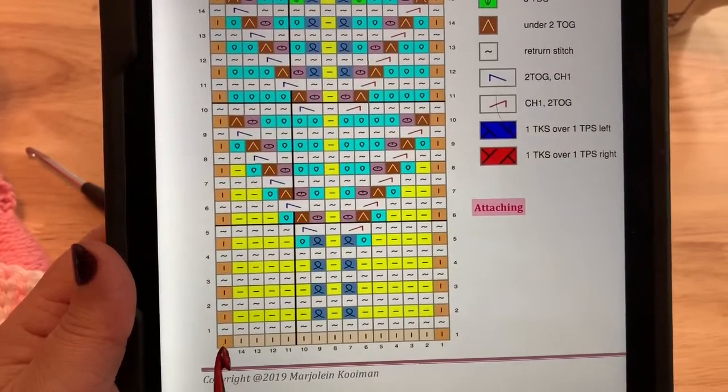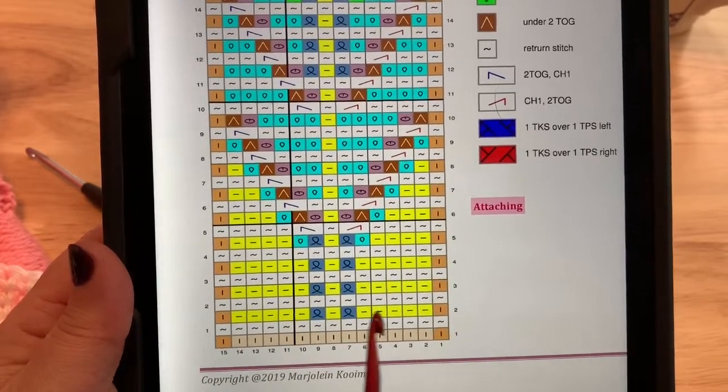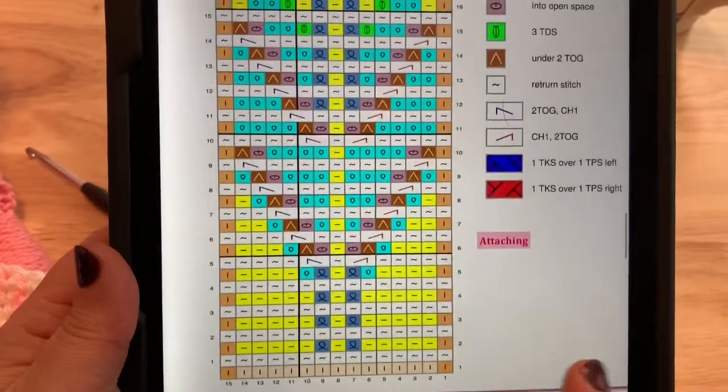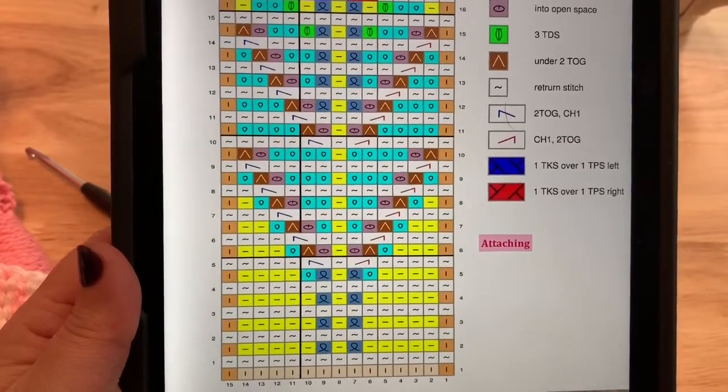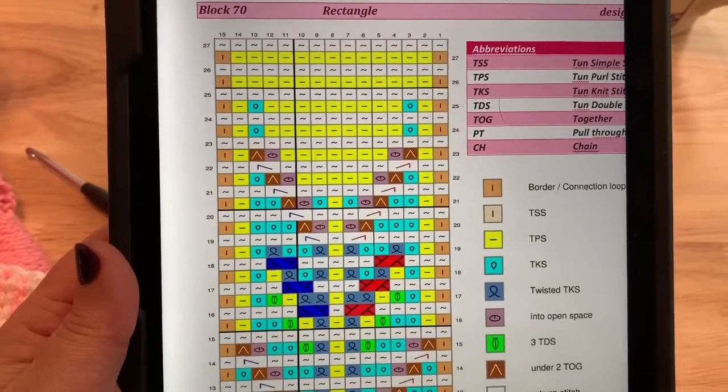You've picked up your loops across for 15 loops on your hook. Work the regular return pass and then just follow the chart carefully with those various stitches to complete the 27 rows, binding off at the end of this block.